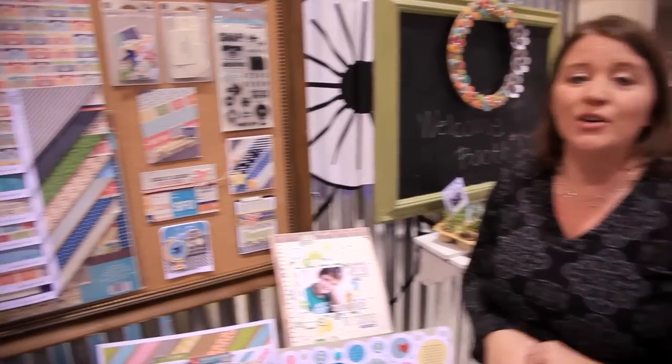Scrapbook.com is here at the CHA 2014 Megashow. We're in the Jilly Beans Soup booth and we want to show you their new travel line.